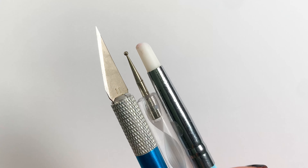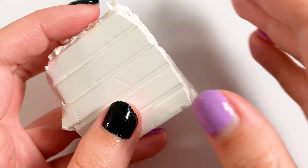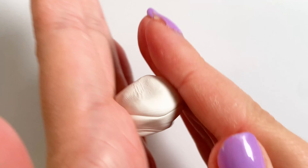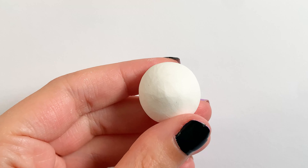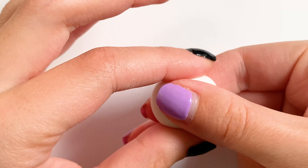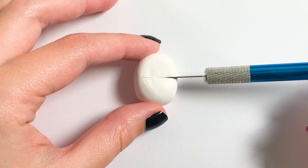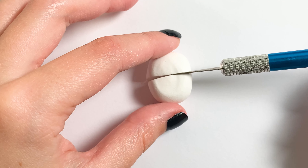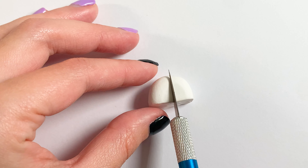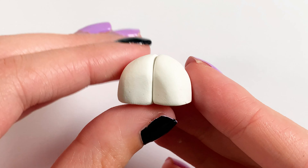I'm going to be using polymer clay, which is an oven-baked clay, and some tools including a blender tool and something to cut with. I'm going to start by making the head — to do this I'm taking some white clay and just rolling it into an oval shape, then cutting that in half, and then in half once more.